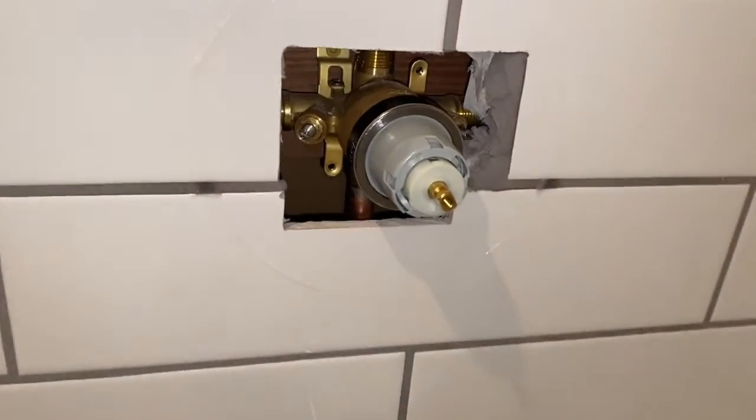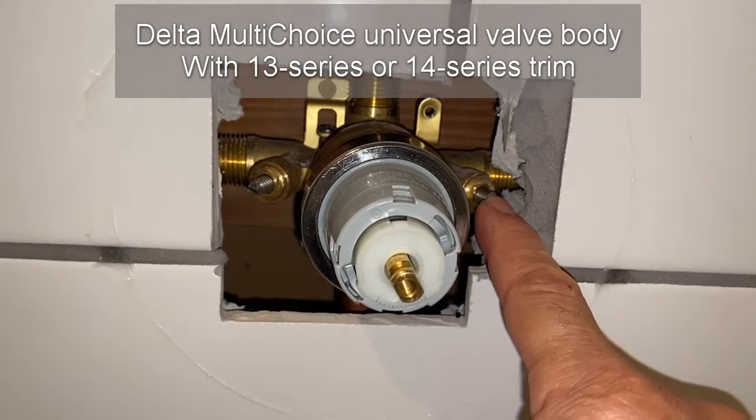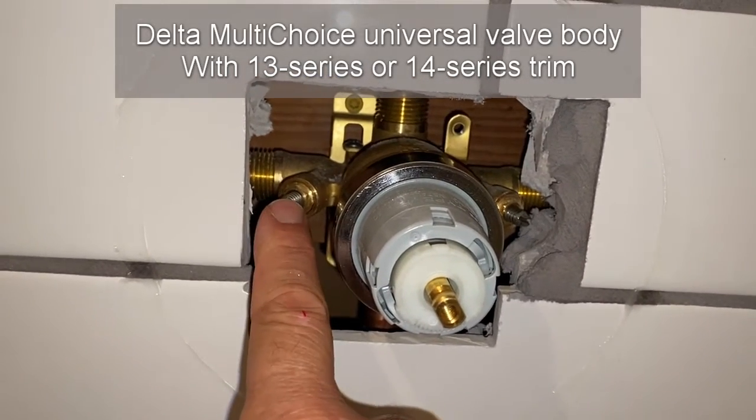Here's a Delta valve that comes with its own internal shutoffs. There is a shutoff for the cold and a shutoff for the hot.